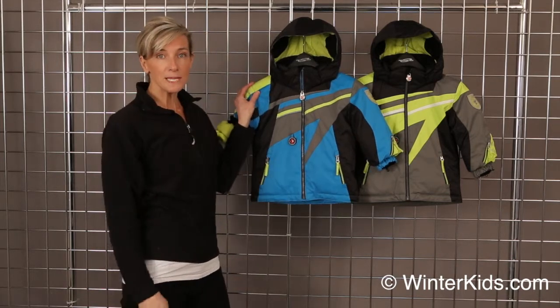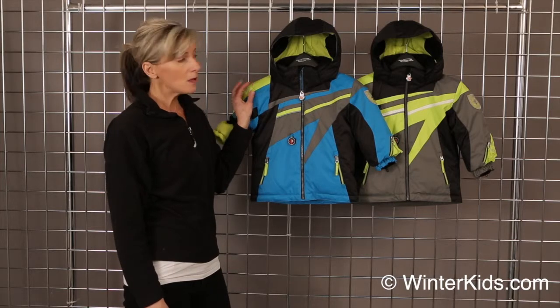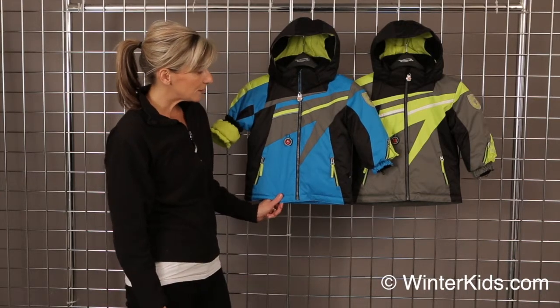This fabric is our StormTech fabric. It's a 10,000 millimeter coating — waterproof, breathable, machine washable. All of our seams will be critically seam sealed to keep him dry, and there are just some great features with this jacket.